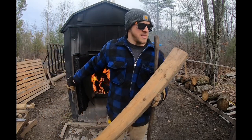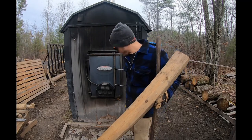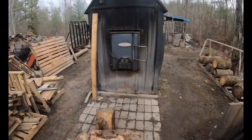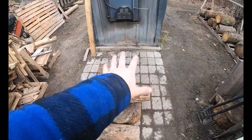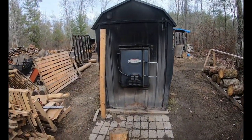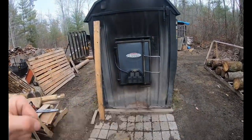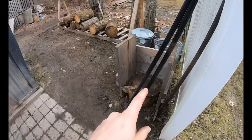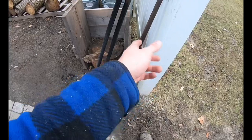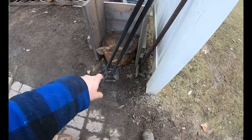Now let's discuss how I lay out my tools and the setup around the boiler. This is the patio we built — highly recommend doing this. This is our Central Boiler CL 6048. Our door opens to the left, so on the right side we have our hoe, our scraper, and our rake. We actually have two hoes: a 90-degree hoe and a straight hoe, plus our rake for the coals.